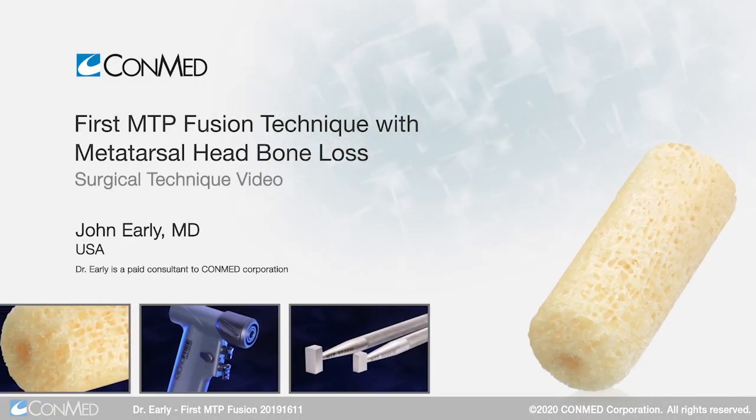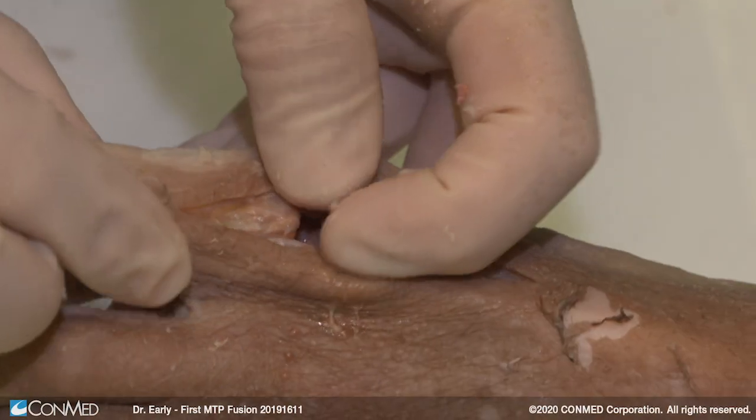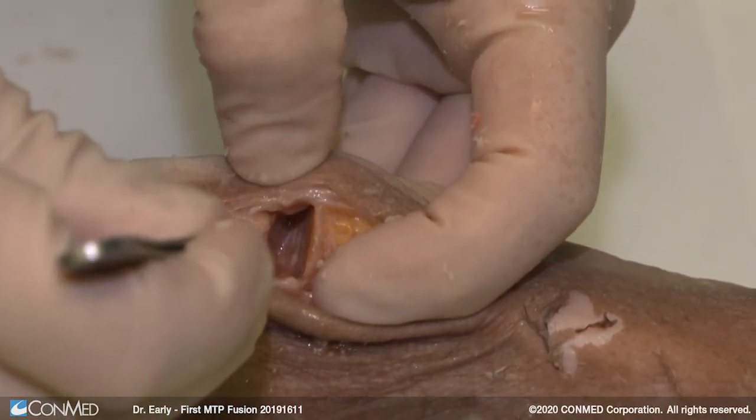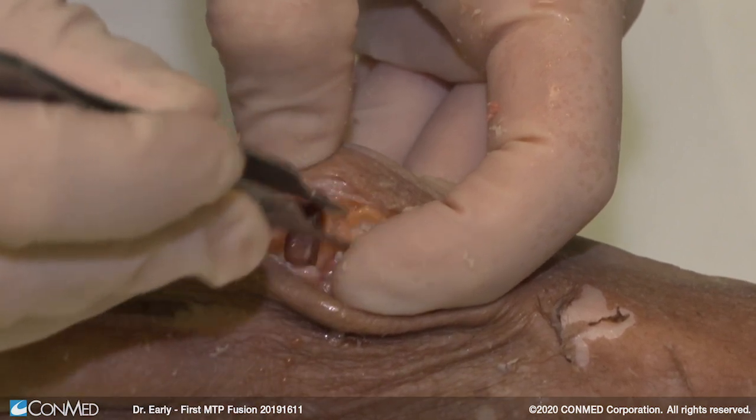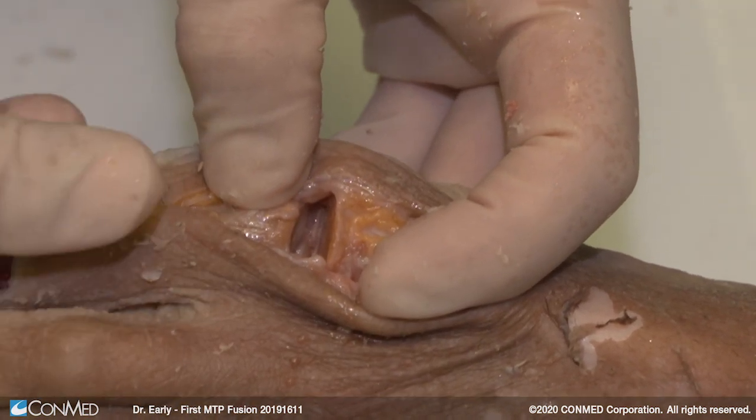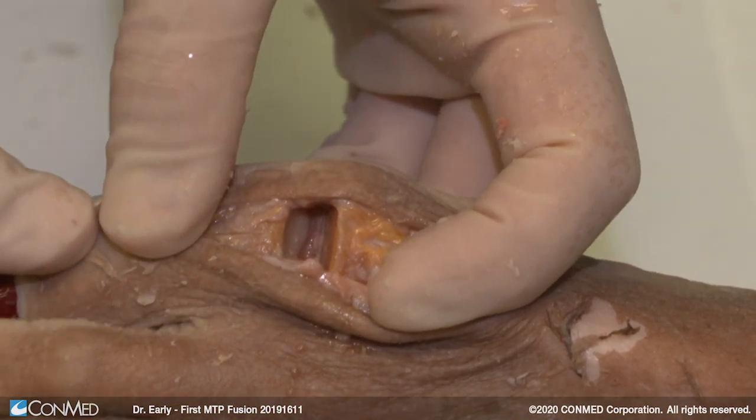We've taken out the metatarsal head to simulate bone loss for the revision. What we're going to do is use the revision dowel to bridge this gap between the proximal phalanx and the first metatarsal, but also anchoring it into each bone so that we create a stable construct for our implants.